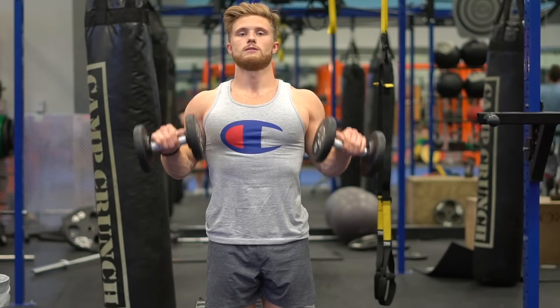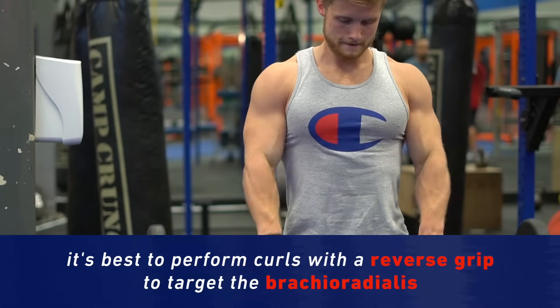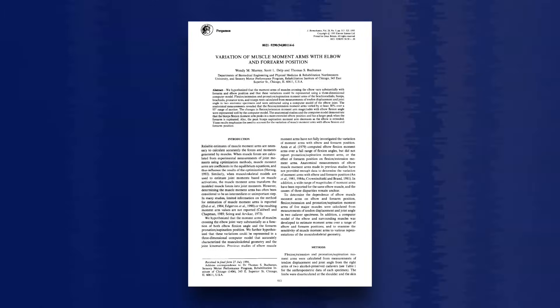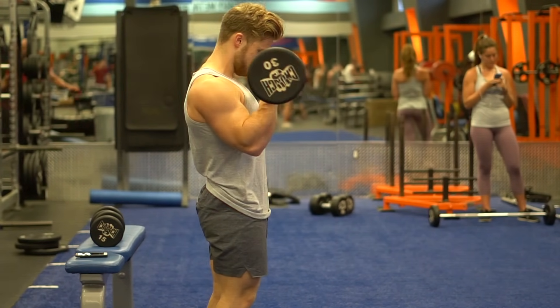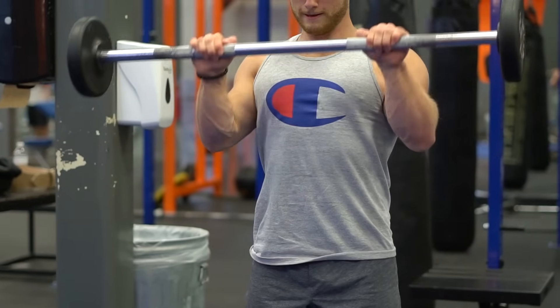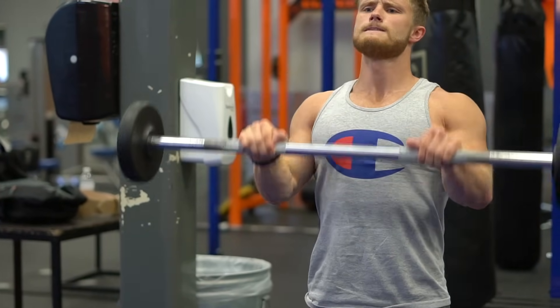Since the biceps are strongest when the forearm is supinated, or when the palms are facing up, it's best to perform curls with a pronated, or reverse grip, for the brachioradialis. Another paper from Murray and colleagues, published in the Journal of Biomechanics, found that peak torque for the brachioradialis occurred between 100 and 120 degrees of elbow flexion, while peak torque for the biceps was closer to 80 degrees. So performing partial reps in the top-end range of motion might help target the brachioradialis over the biceps.